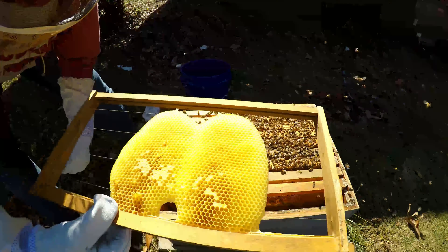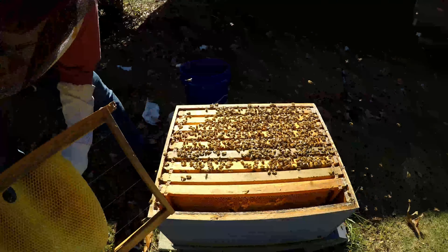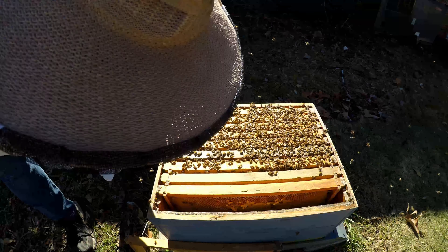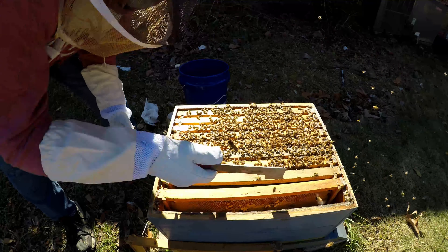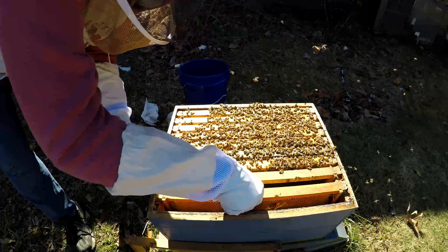This one just has a little tiny bit of comb on it — nice pretty comb though. What's in the bottom? This is the only one that I run a screen bottom board on. It was an old box from when I first started.